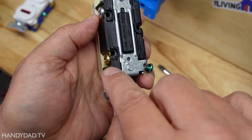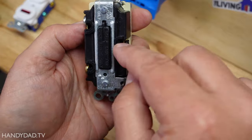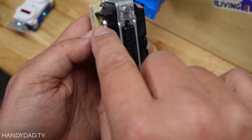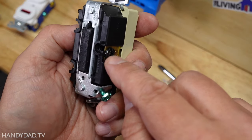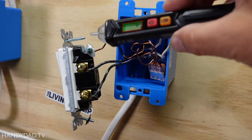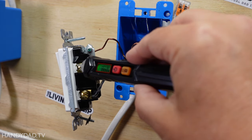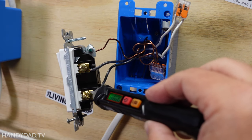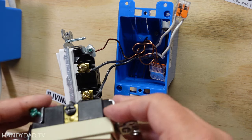The black screw labeled 'common' is the one that is hot all the time, and the brass screw is the one that actually goes to the light. These are backwired devices that accept one wire only, so I'm going to have to pigtail my neutrals. Before I turn off the power, I need to determine which black wire is the hot lead all the time. I'll use my non-contact voltage tester — the top one is hot, and if I turn on the switch, the bottom one becomes hot. So the top one is the constant hot lead going to the black screw.